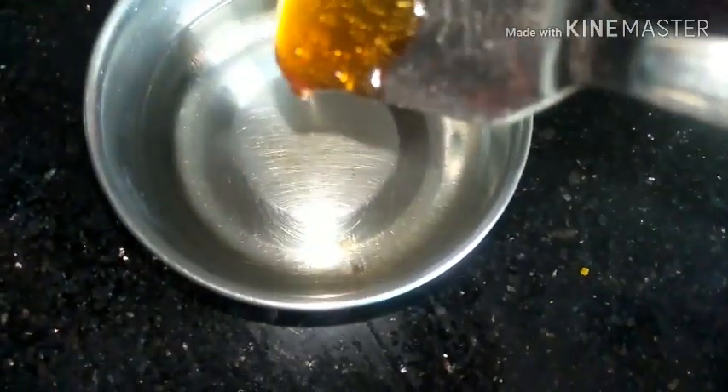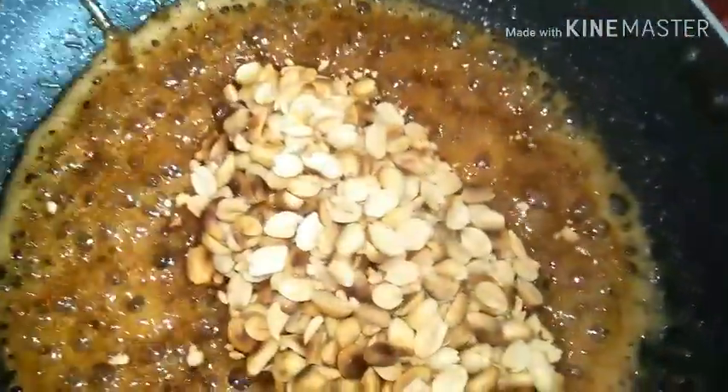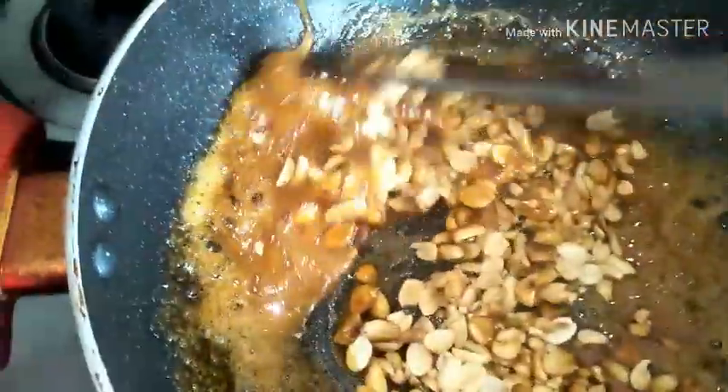Take a little bit of syrup and add it onto the cold water. Wait for two minutes and take it out. You will see it is sticky and you can roll it nicely like a ball - this is the consistency we are looking for. Now the syrup is ready. Straight away pop in the roasted peanuts, give a quick stir - not for too much time, maximum a minute or two - then immediately transfer onto the greased plate.